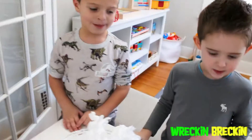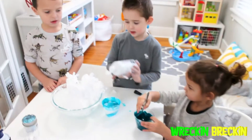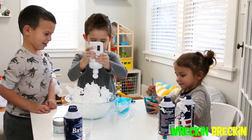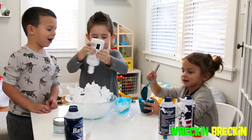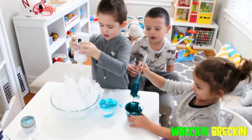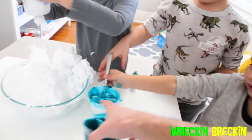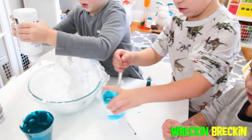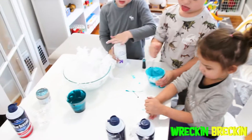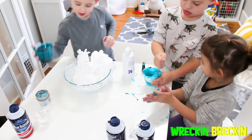You want to stir the other one too, Niela? I'll stir that. Let's do that. Now do you want me to stir the other one? All around. Good job, Wreck. Now keep stirring that one. And, Wreck, let's put some of that glue in there now — that glue right there. See this glue? Pour that in the shaving cream.